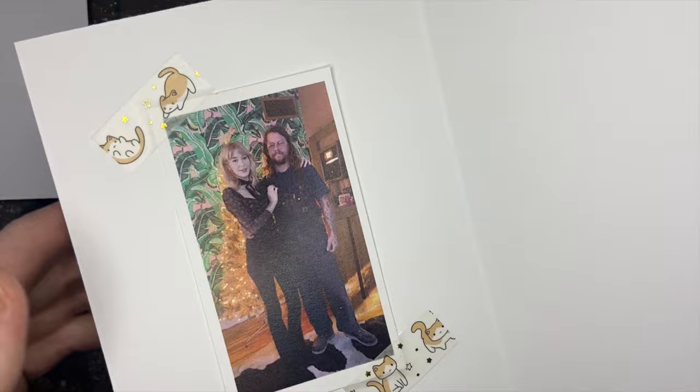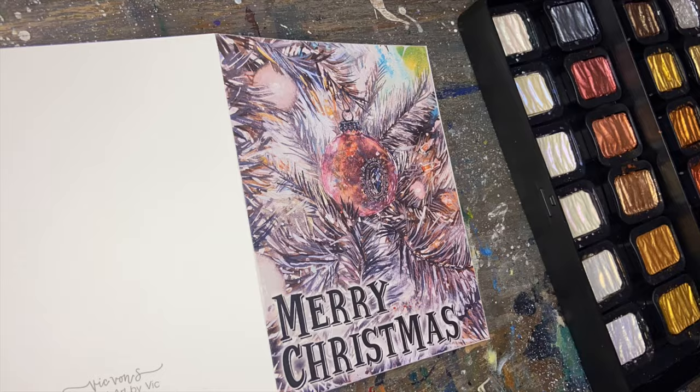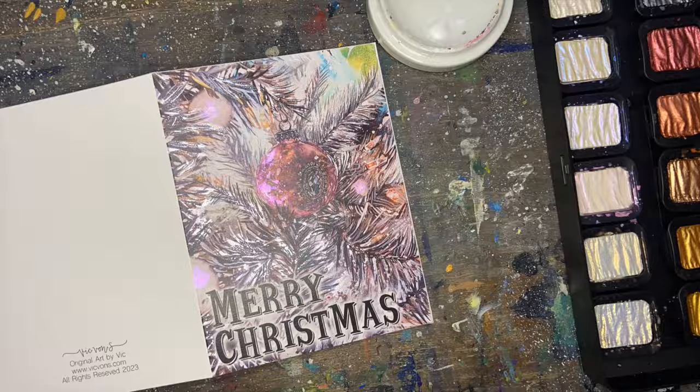After finishing assembling the cards, I felt like they were still missing something. So I decided to go back through with the Fine-Tec Four Elements set and add a little bit of metallic shine on top. I think it just makes everything pop a little bit more and it makes them all unique.